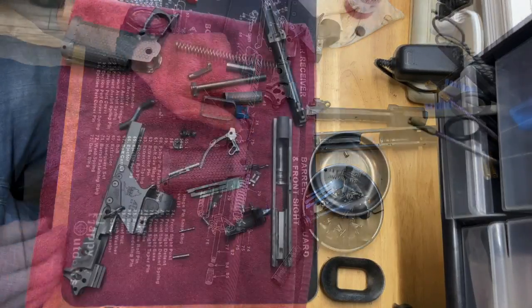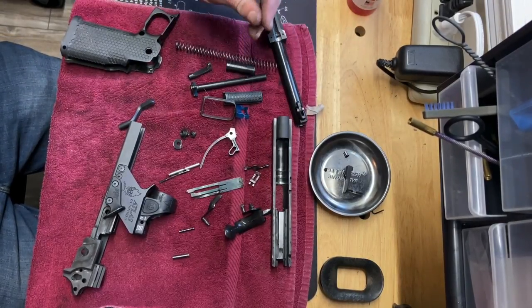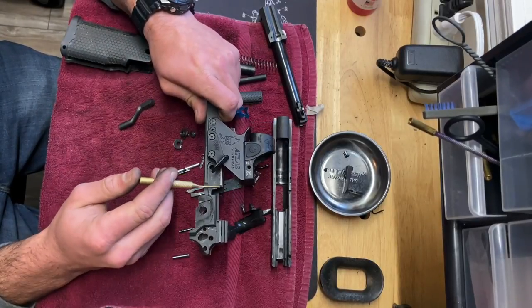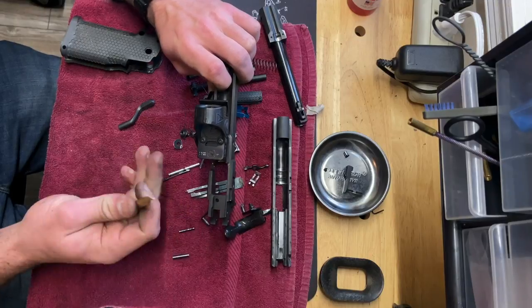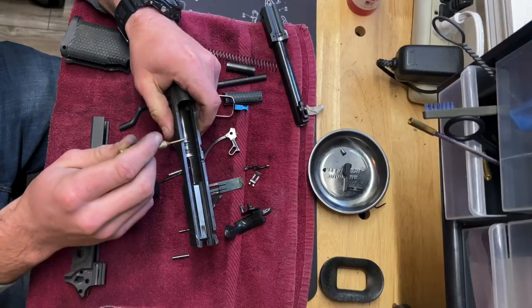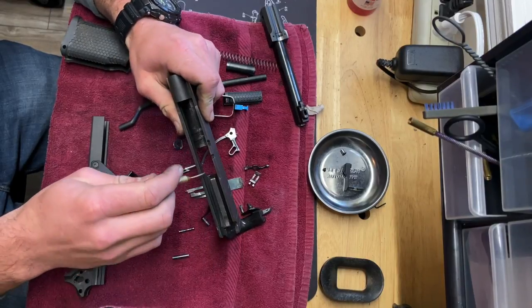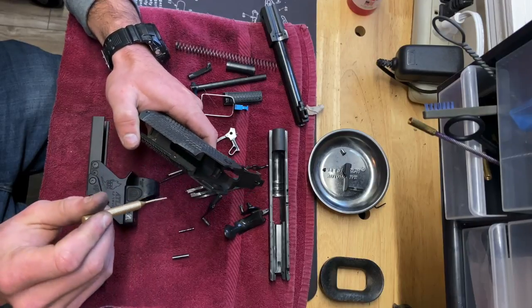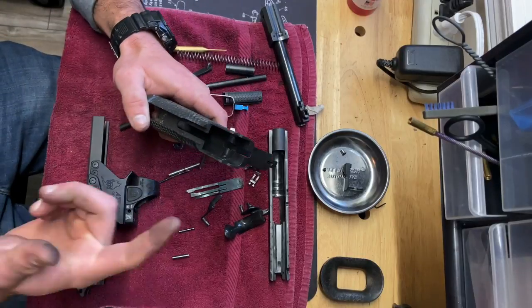Once I have everything taken apart, I lay it out on a rag like this with everything separated. I'll hit everything with some cleaning solvent and use a rag to scrub all the parts and get anything that's built up taken off of them. A couple of key spots to make sure to hit are the rails on the edge of the frame. You want to make sure there's nothing built up in the hole on the top of the frame — that's where the disconnect sticks up through — so that it can move freely. Hit the slide rails right here in this channel and clean that real good. Make sure there's no gunk on the extractor. And one other thing to hit is this channel right here on the edge of the grip — that's where the trigger bow rides as you pull the trigger — make sure it's real smooth so you aren't adding any extra resistance.